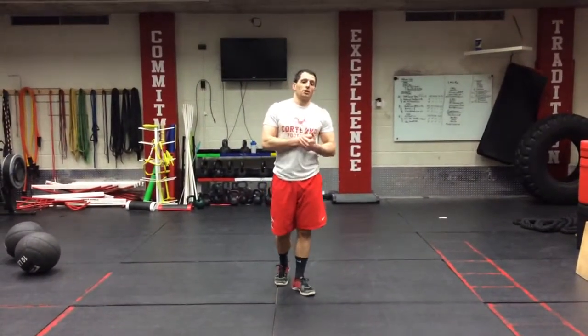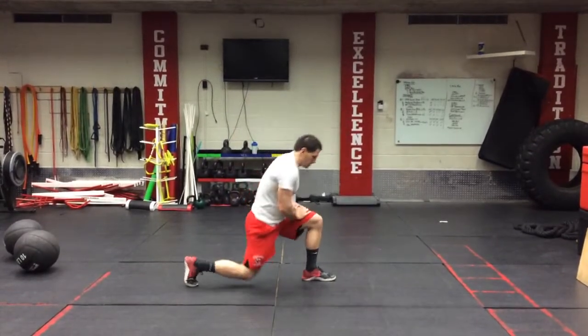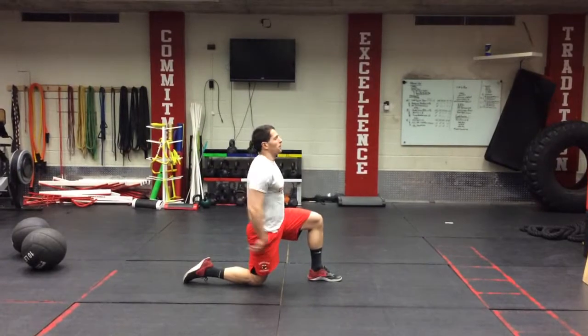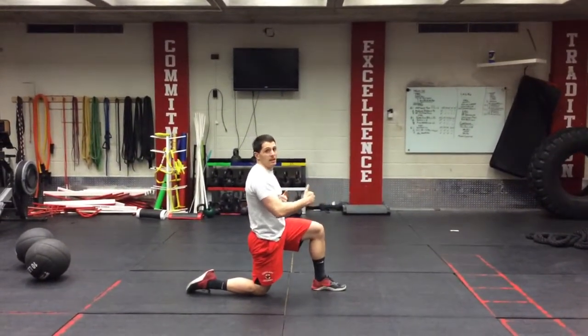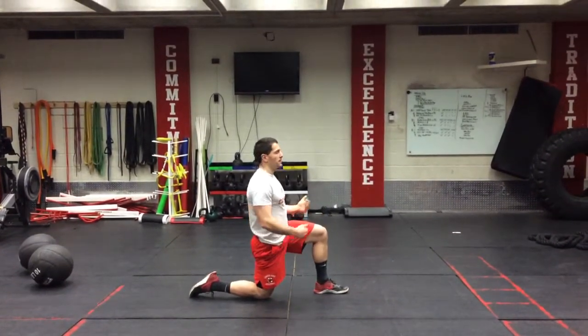So here we're doing our switch split squat jump. So now we'll start in our split squat position like we would. But we're going to jump, and as we jump, we're going to switch our legs and land it with the opposite leg forward and again in the same position.